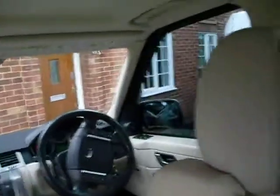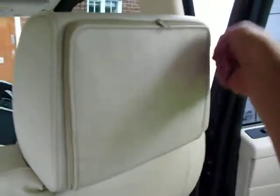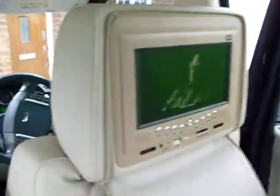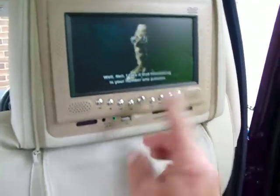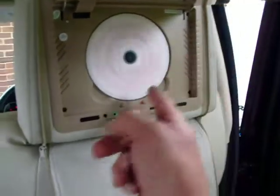If we come over to the driver's one, as you can see there's a nice zip cover on this. If we undo the zip cover and drop the flap down, there's the screen playing away quite merrily. The DVD player, when we open the front, is up inside.